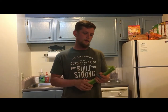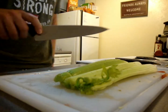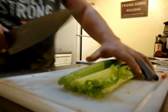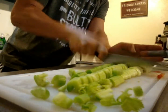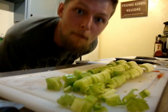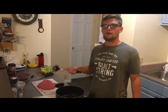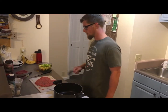Alright, now we're gonna cut up some celery. This right here is probably the hardest thing you're gonna have to cut — let me show you. Okay, here we go, are you ready? Boom.